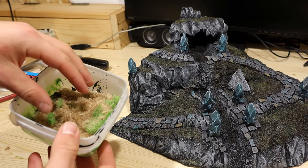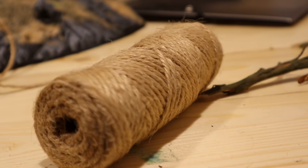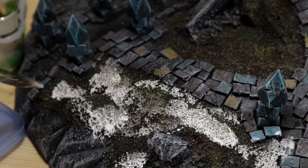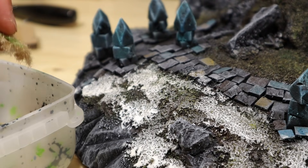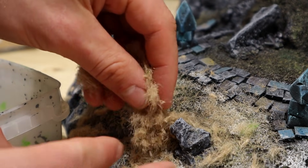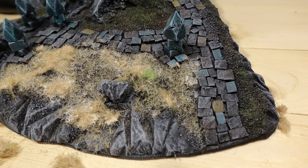My next idea was risky. Here we have my version of autumn grass flocking — just cut up hemp rope with some old green flocking mixed in. To apply the flocking, I covered most of my greenish-brown areas with watered down PVA glue. Then sprinkled on the flocking carefully, then less carefully. Whatever, just get the stuff on. After removing the excess, I did not regret.